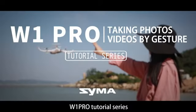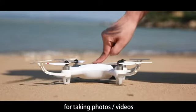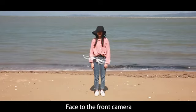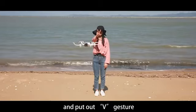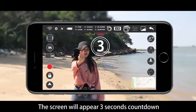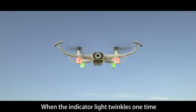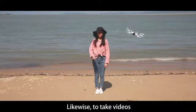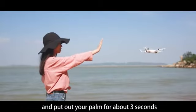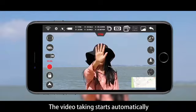W1 Pro tutorial series: taking photos and videos by gesture. To take a photo, start the W1 Pro and fly to a certain height. Face the front camera at a distance of 1.5 meters and put up a V gesture. The aircraft will recognize the gesture and prepare to take a photo — a 3-second countdown will appear on screen. When the indicator light twinkles one time, the photo has been taken. To take a video, face the front camera at 1.5 meters and hold out your palm for about 3 seconds. When the aircraft indicator keeps double flashing, video recording starts automatically.